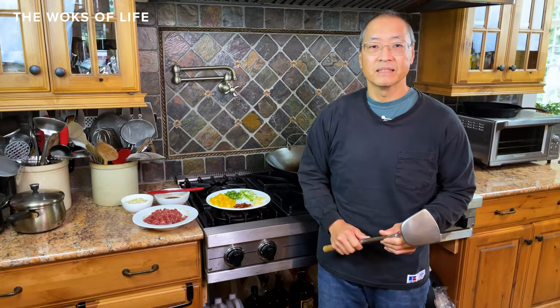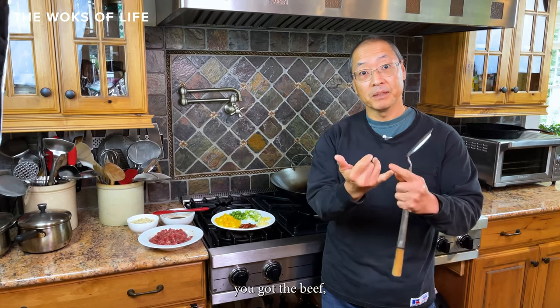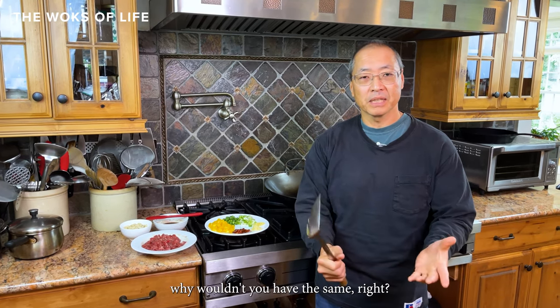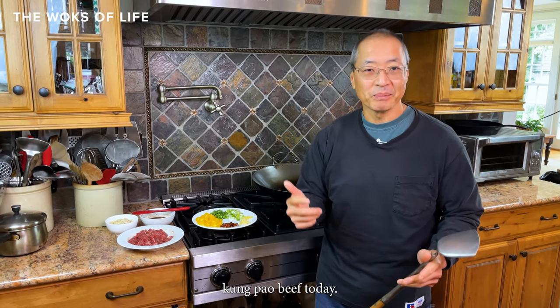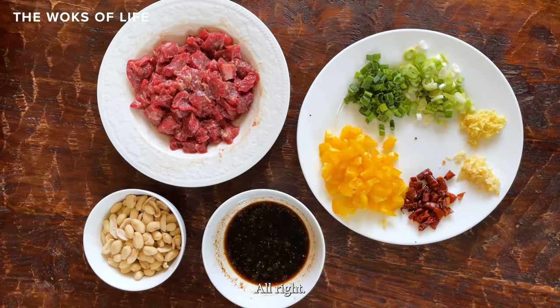A little bit of context here about kung pao beef — from a typical Chinese restaurant you can order fried rice with beef, pork, chicken, all kinds of variations. But why not kung pao? There really is no kung pao beef in China; there's just kung pao chicken. But here we have kung pao shrimp, kung pao beef, kung pao pork — so we're going to make kung pao beef today, good news for beef lovers.